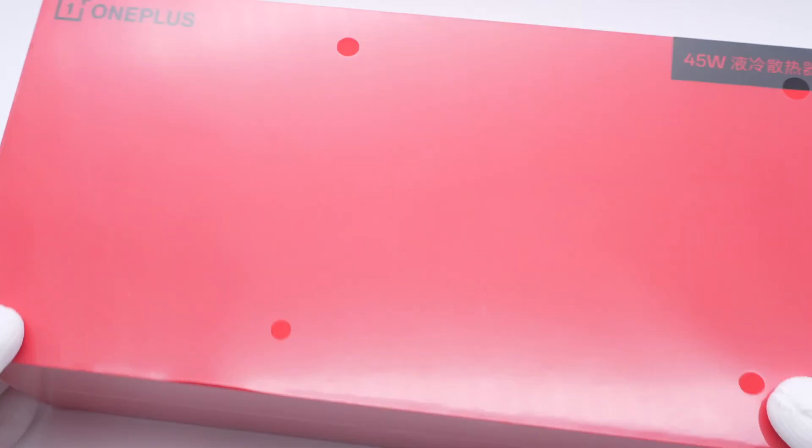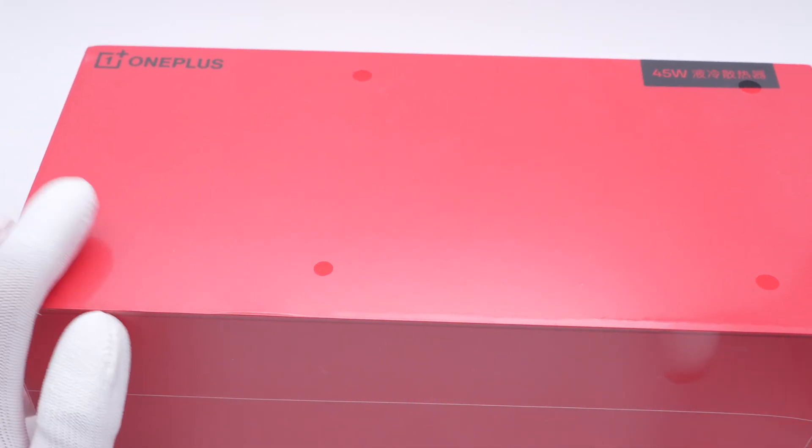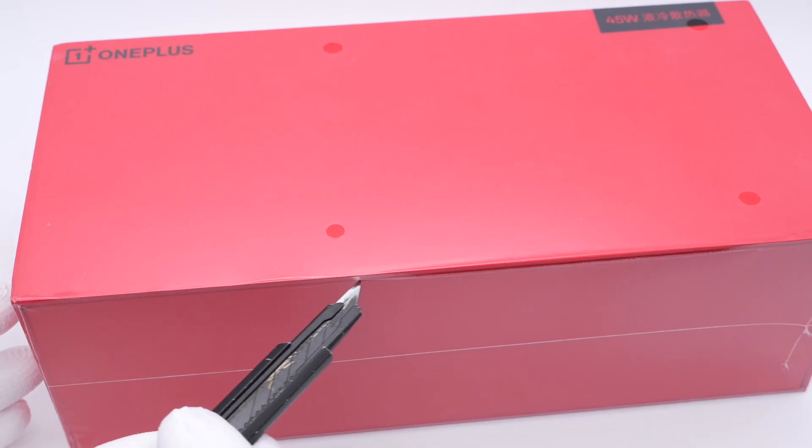Several weeks ago, we posted a review video of the OnePlus 45W liquid cooler. This is the most powerful phone cooler we've ever seen so far. Let's take it apart today to see how it works to keep a phone cooler.